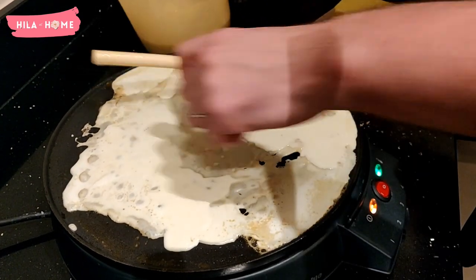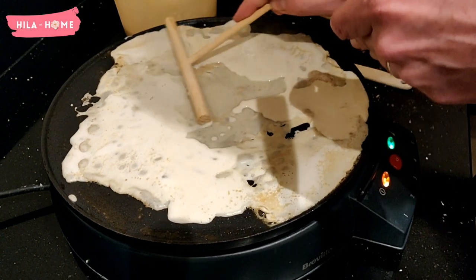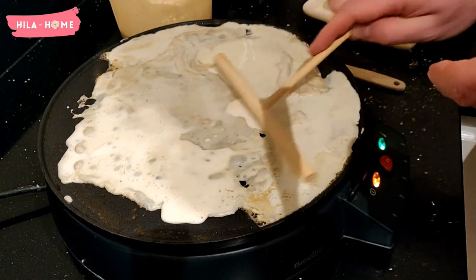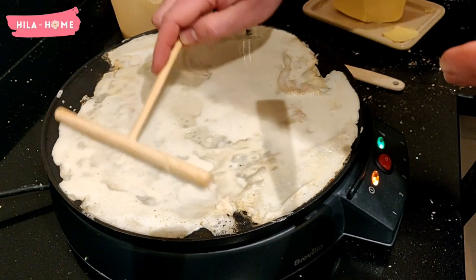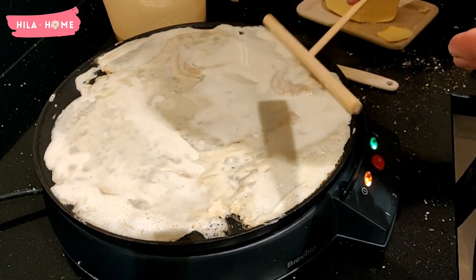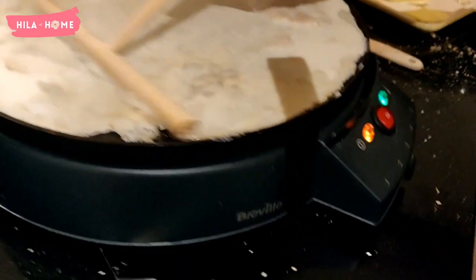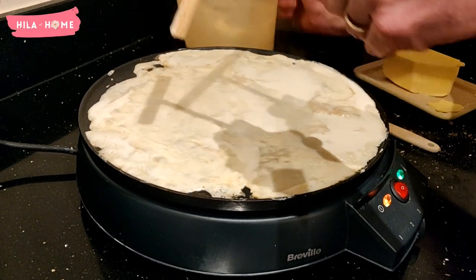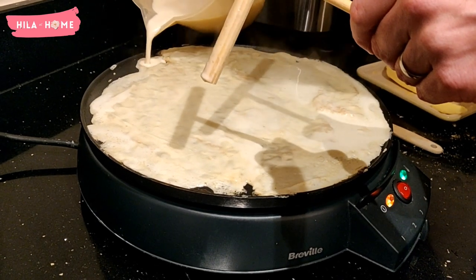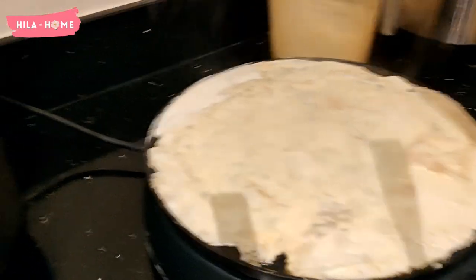We also use this pancake maker to make American style pancakes — the ones that are thicker and fluffier. It is absolutely amazing for that because it means we can make up to four in one go. And when you've got five kids who love pancakes, you have to be able to meet the demand on a Sunday morning.